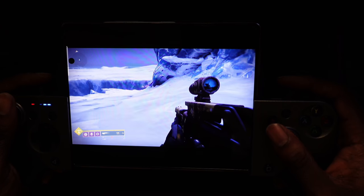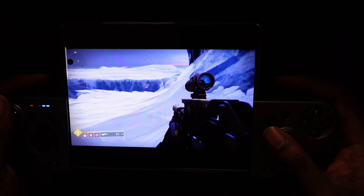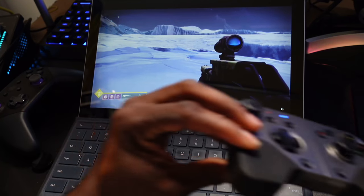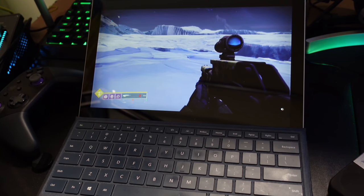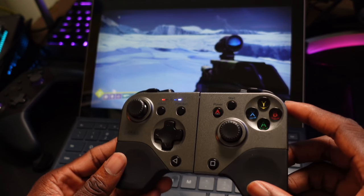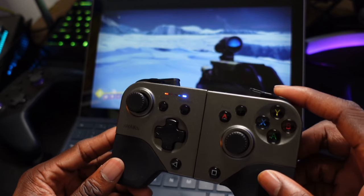Next, I want to showcase the vibration by connecting it to the PC so you can get a sense of what it actually feels like. You can hear that vibration — it does have vibration when connected to the PC. It's a good convertible controller for sure.